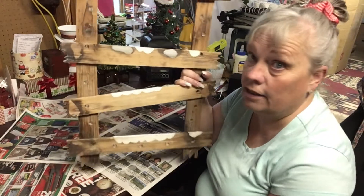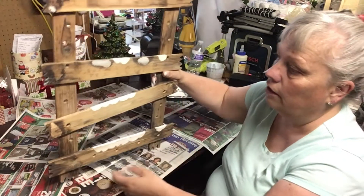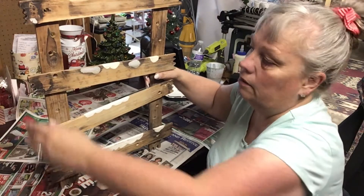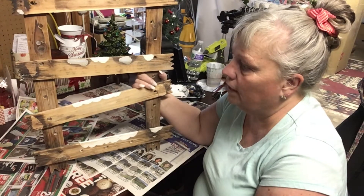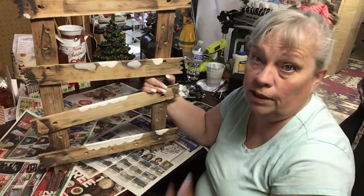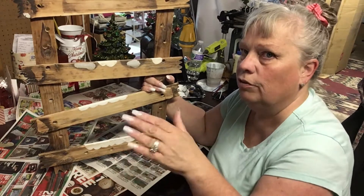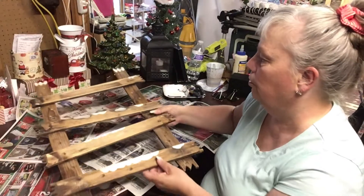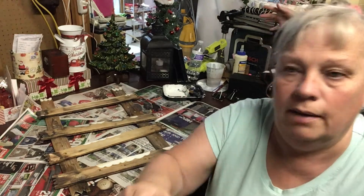I still have to get the lights, but I can still paint it and decorate it in the meantime. It's so cute and little — I thought this would be fun to put by the fireplace or something. So we are going to paint this today, and then it'll be ready for decorating. There'll be a second part, but it won't be until November.